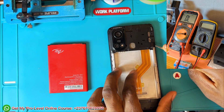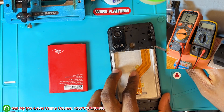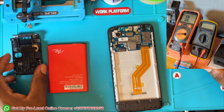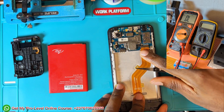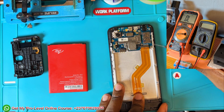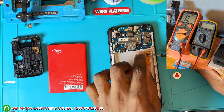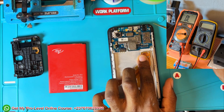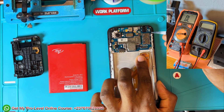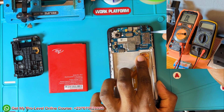I did a forward and reverse test and both pins are beeping, so from here I know there is a short in the mobile PCB. The technician told me he tried to remove the short but did not succeed. I was just testing so that you will know exactly how the short presents and what to expect from your multimeter when the PCB is shorting.